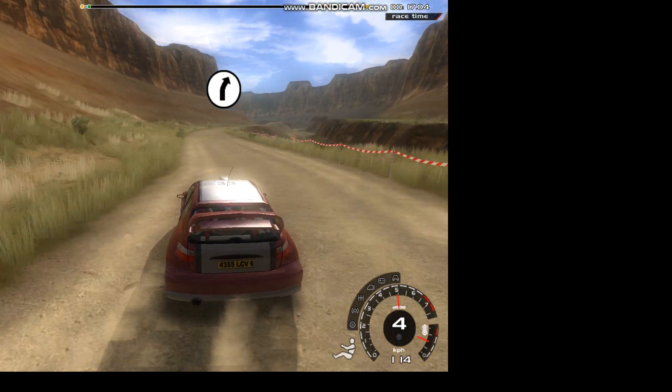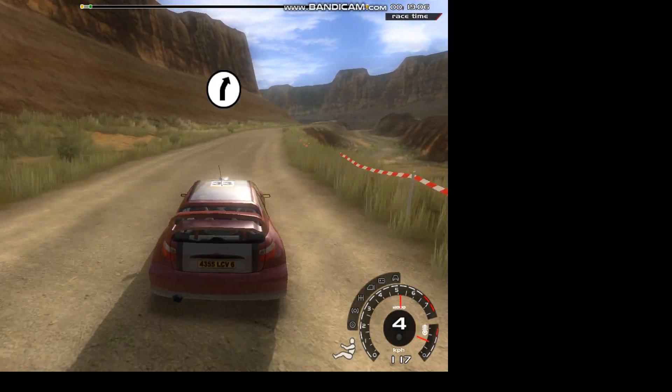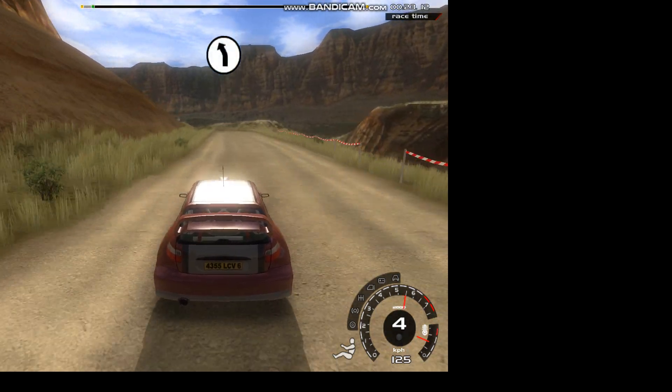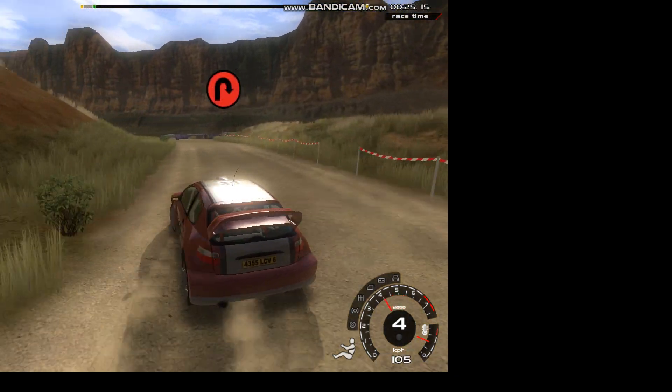It's a very long 6 right, don't cut. 20, 6 left, it's a long hairpin right, narrows, don't cut.